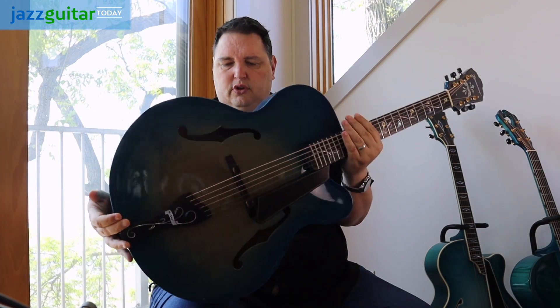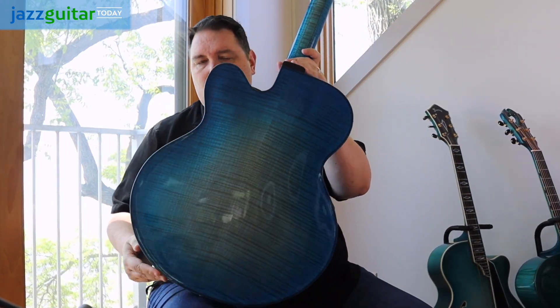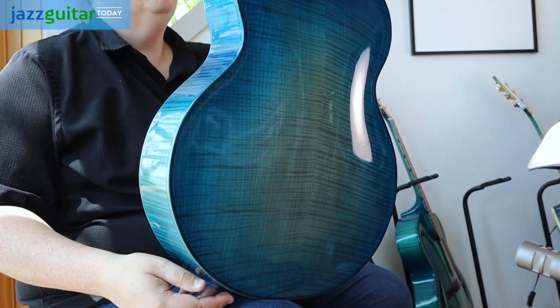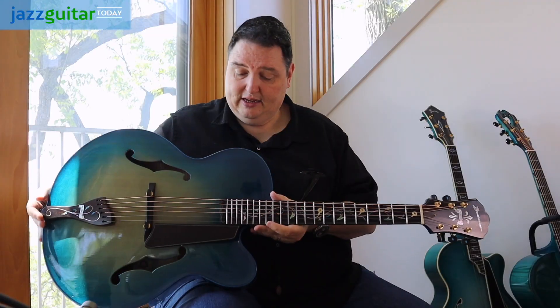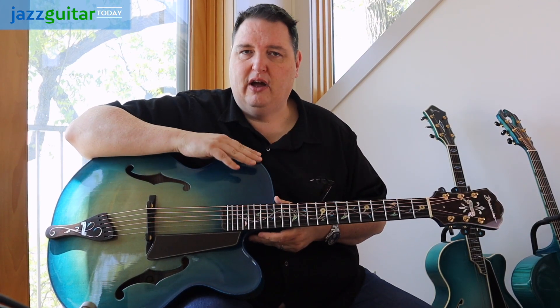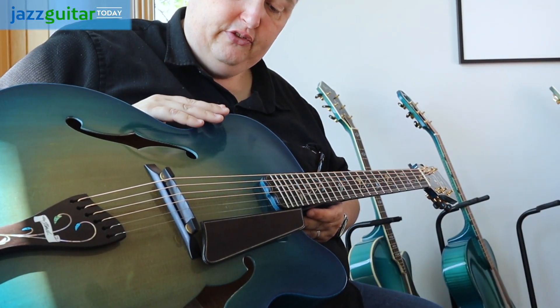First of all, I love the color. The color is really a beautiful blue. The materials that John chose were just exquisite. This back is about as perfect as it gets for good straight grain flame maple — it's just exquisite. I like how he put the color on top of the binding, which is kind of more of a violin sort of style, which really looks great on this guitar.